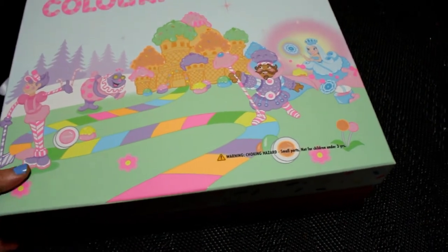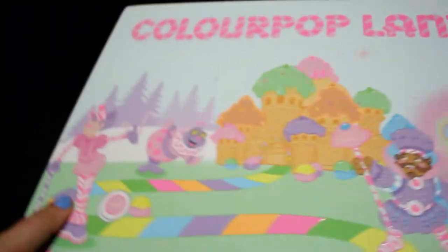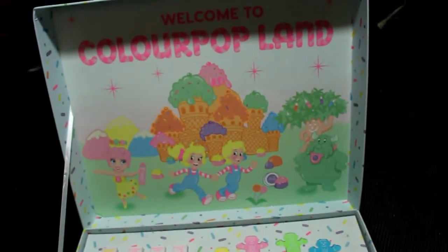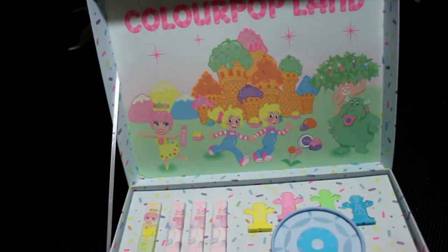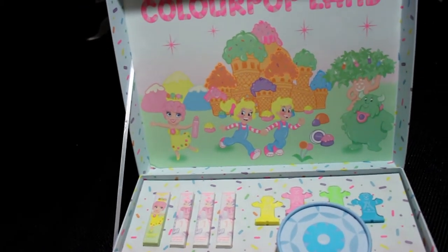The sides of it all have like sprinkles. It's just all sprinkles and cute. It's got a little ribbon that attaches and holds it up. It's just so nostalgic for me.